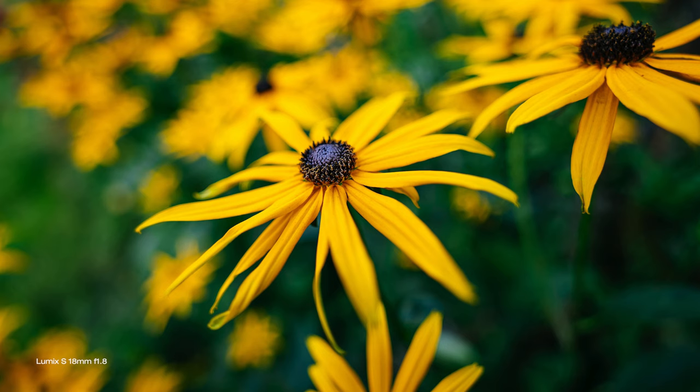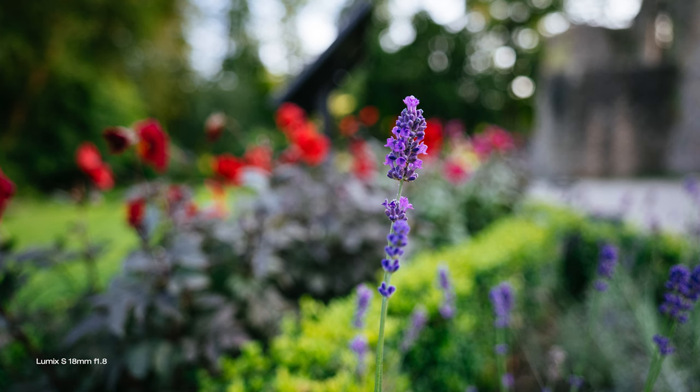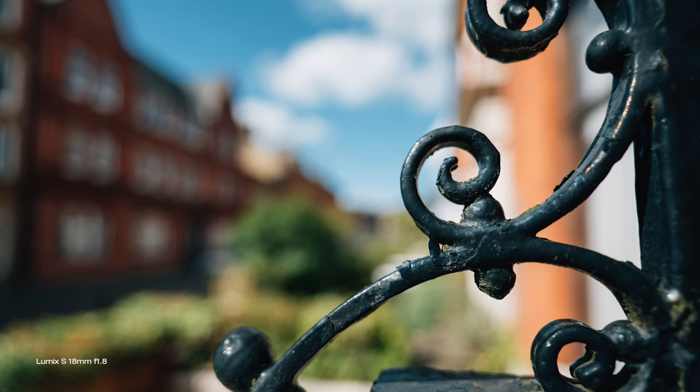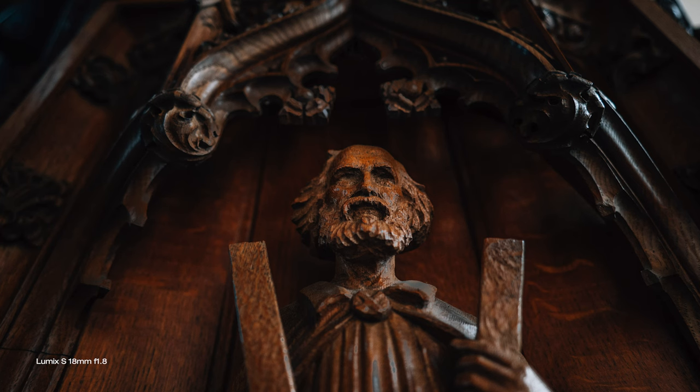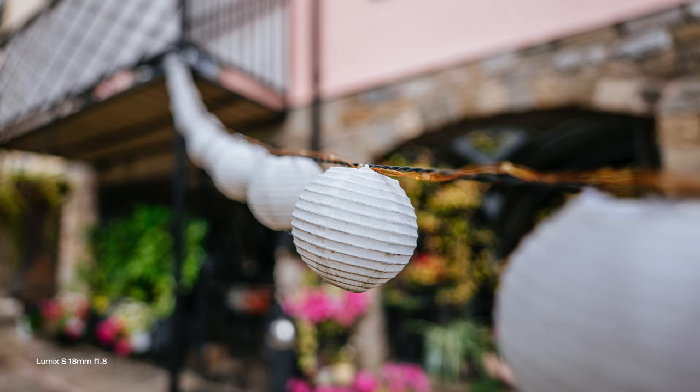Most ultra wide angle lenses have a very short minimum focusing distance and this is no exception — about 17cm from the sensor, which is literally at the end of the lens. This allows you to get really close to your subject and not only shoot macro-like images but also get the most out of this f1.8 wide aperture and subject-to-background separation. I always find it cool to shoot close-up photography with a wide aperture wide angle lens, as it creates interesting images and makes this lens more versatile — not just a one-trick wide angle pony.